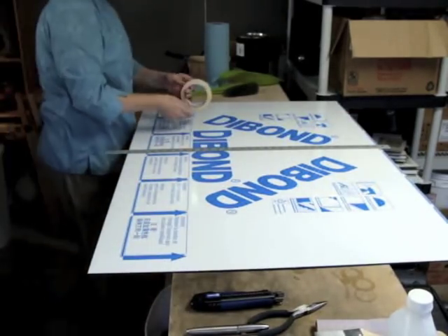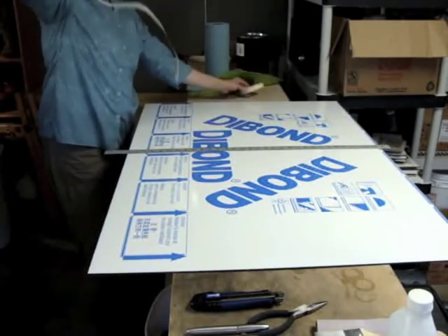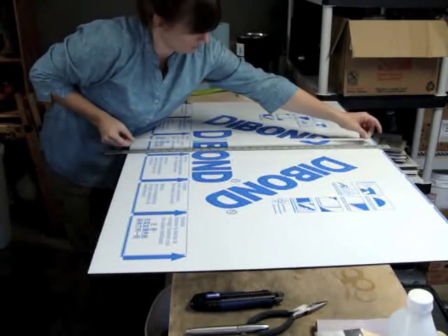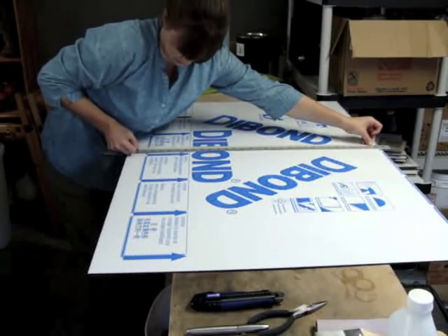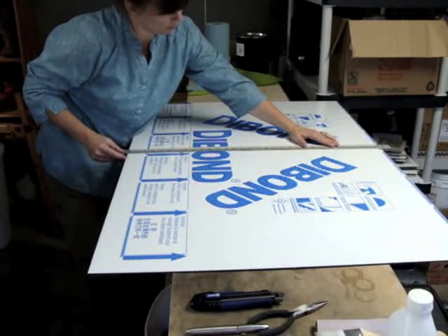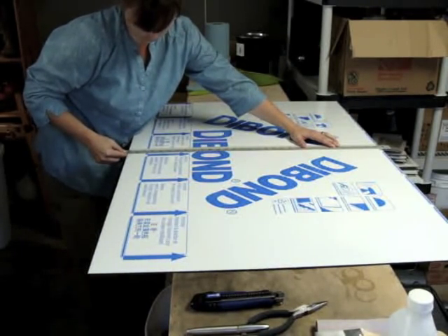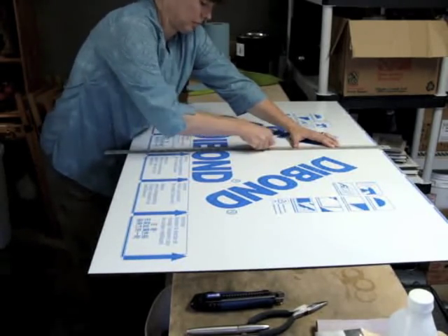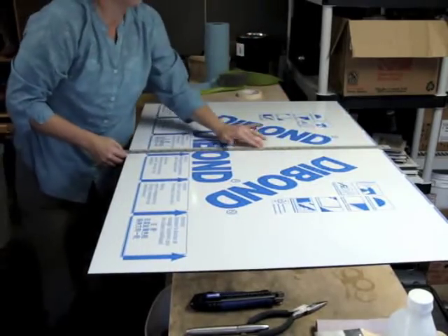Now I'm going to secure the straight edge to the panel with masking tape. When I was doing research about cutting Dibond with hand tools, I read that keeping the straight edge in place is one of the most important things you can do to avoid hurting yourself. I've gotten used to having fingers, so I decided to follow that advice. I positioned the straight edge before pressing the tape down onto the panel.